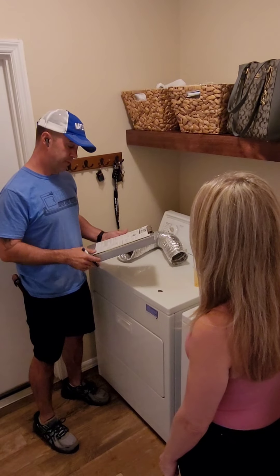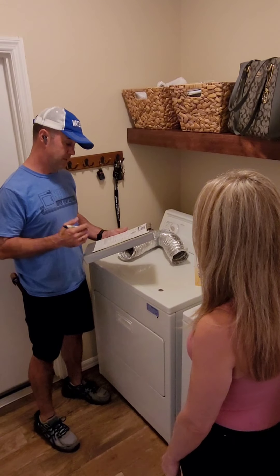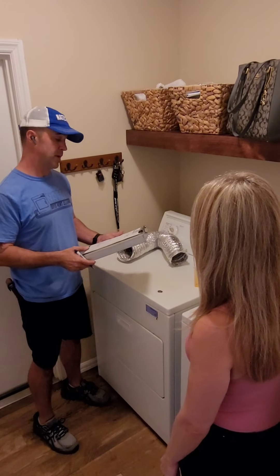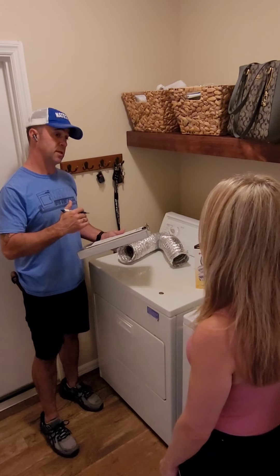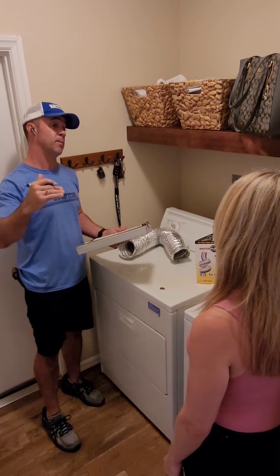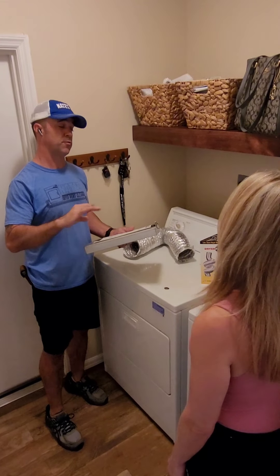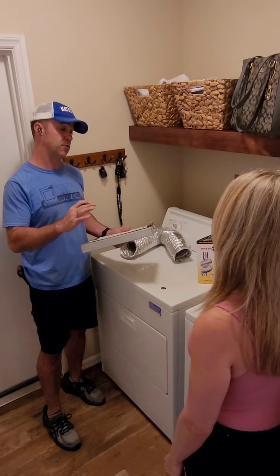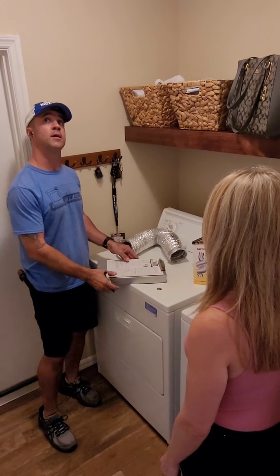Your vent was 15 feet. How many loads of laundry do you do on average per week? Probably about four. So on a one-to-ten scale, we tell people: if you're on the top half of that scale we recommend cleaning every one to two years; if you're on the bottom half, every two to three years; and if you're floating in the middle, maybe a year and a half to two and a half years.